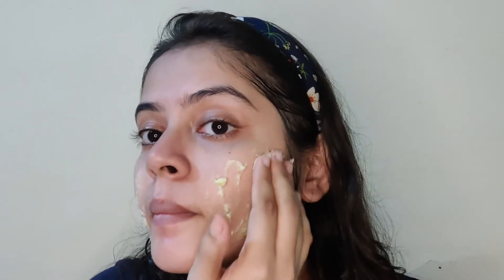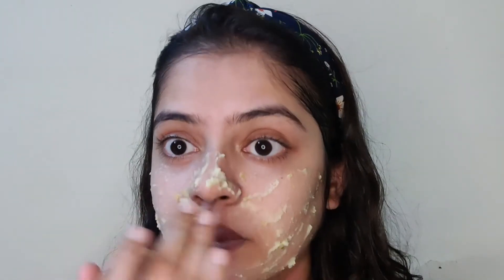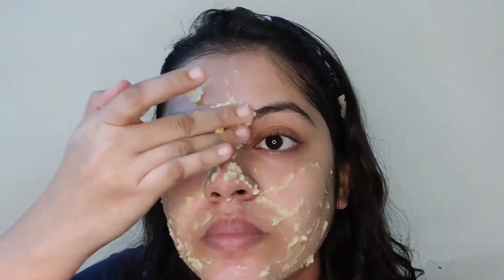If you have included rice flour in your face pack, apply it for a maximum of 5 to 10 minutes because the pack is strong and may cause irritation. If you skipped that step, keep it on for 20 minutes and then wash it off with warm water.